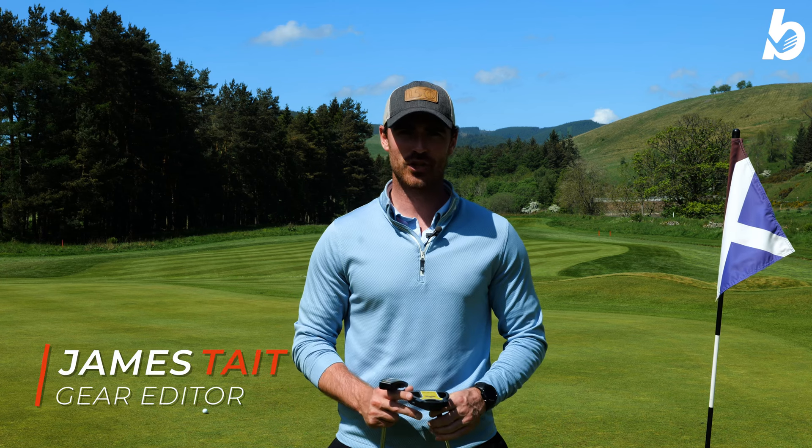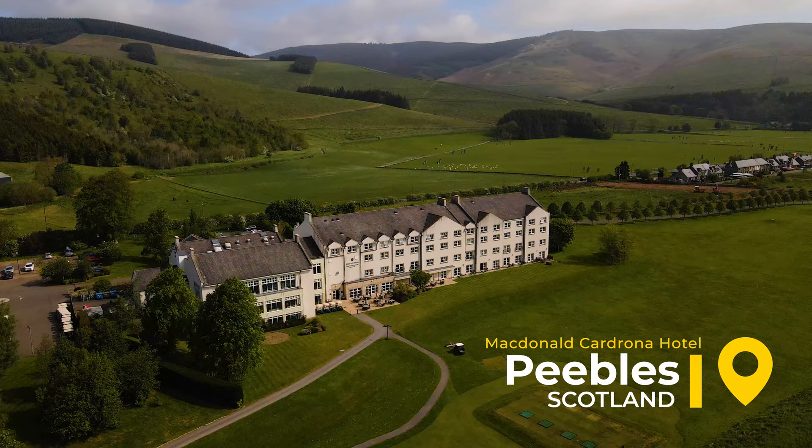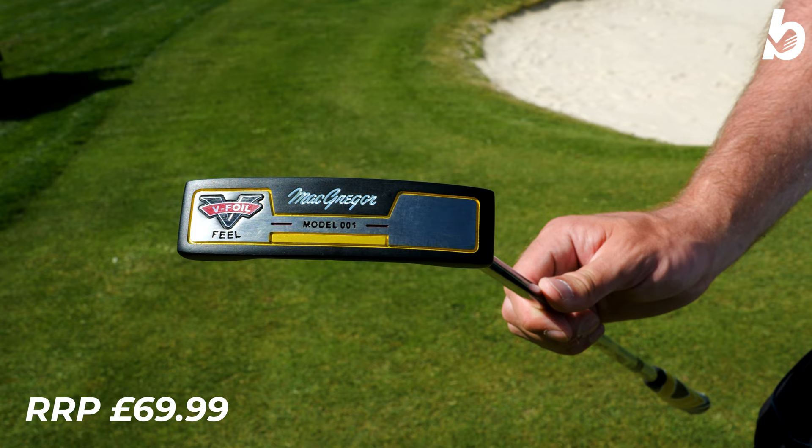Hi guys, welcome back. Thanks again for tuning in. This is James from Bunketeer. We are back at Peebles at Cadrona bringing you the brand new McGregor V-Foil Putters.